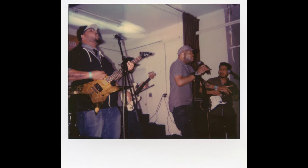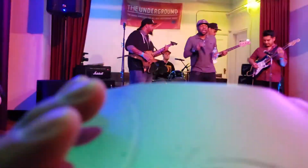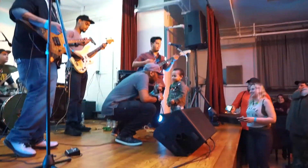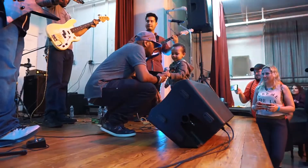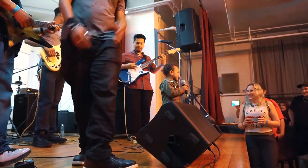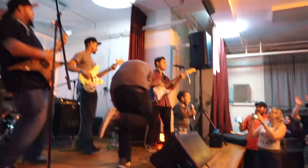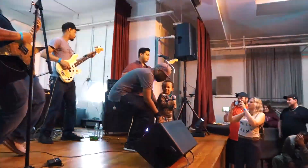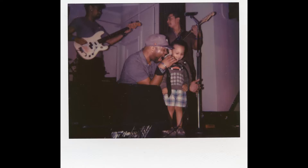I snapped two more photos during their set and I've got to say I'm pretty impressed with the colors and the way everything is getting rendered. There's almost an airy, dreamy quality to the lights up there, probably from a little bit of handshake on the camera. A couple of songs in, I don't think anybody was ready for the special guest performer they had, so of course I had to fire off a shot. I'm really stoked with how this one came out.